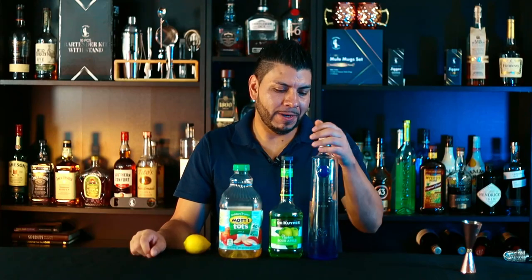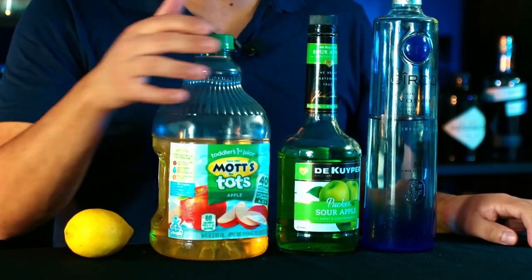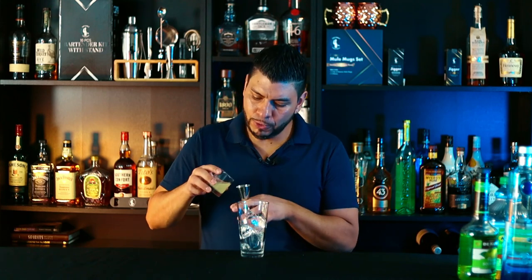For this cocktail we're going to need vodka, apple pucker, apple juice, and fresh lemon juice. We're going to start with ice in a mixing glass, then add a quarter of an ounce of fresh lemon juice.